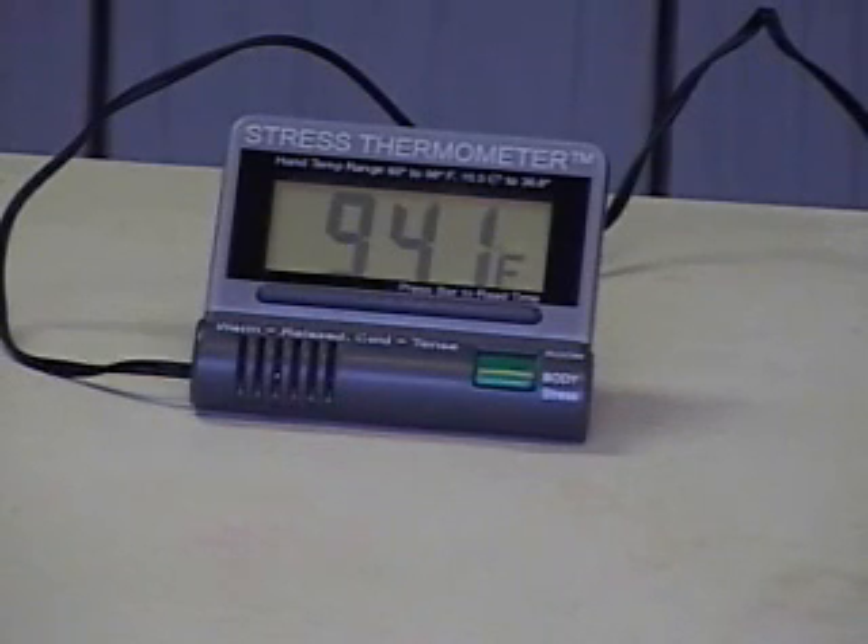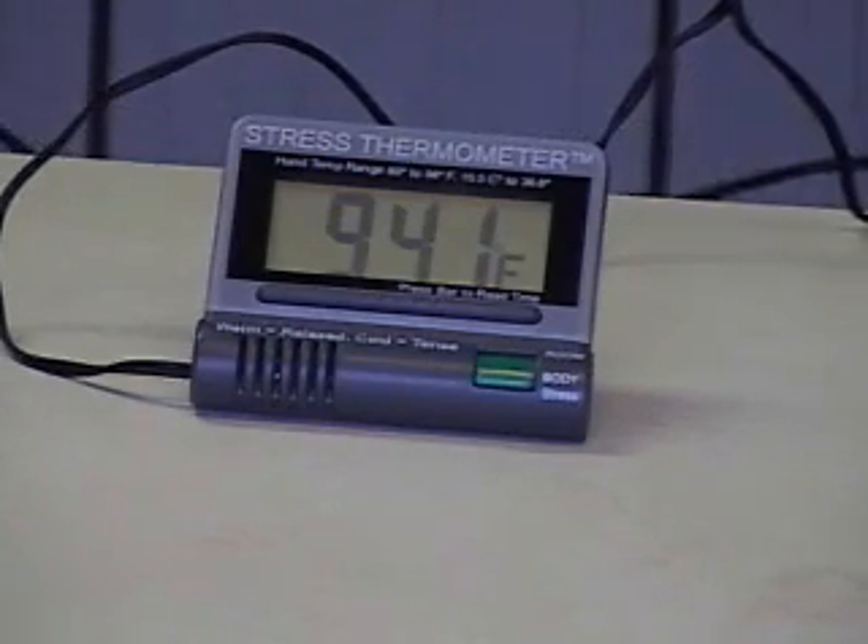I made 94 degrees. What I was doing is just relaxing quietly, eyes closed, breathing diaphragmatically, and I was able to get up to 94.1 degrees so far. I think under conditions of doing a demonstration, that's pretty good. I'm not going to push it.